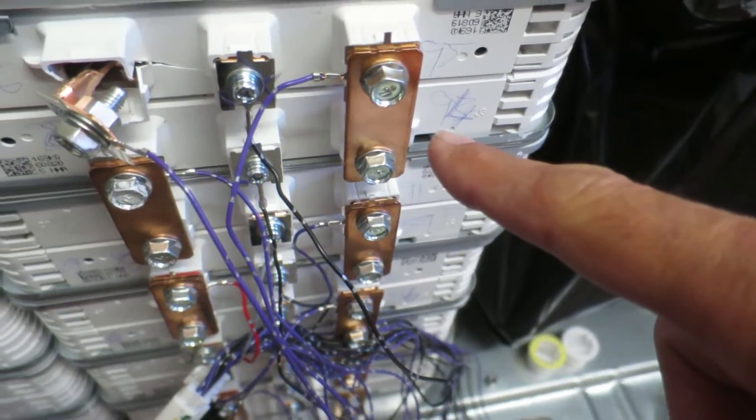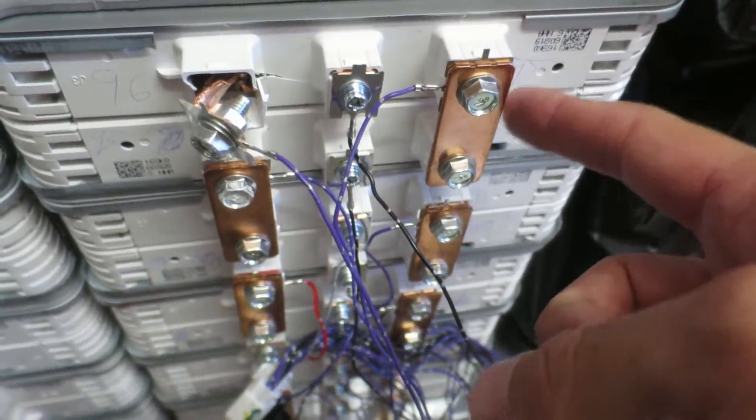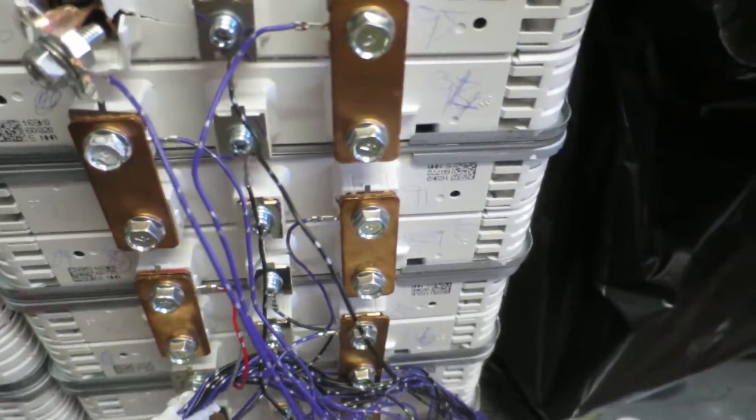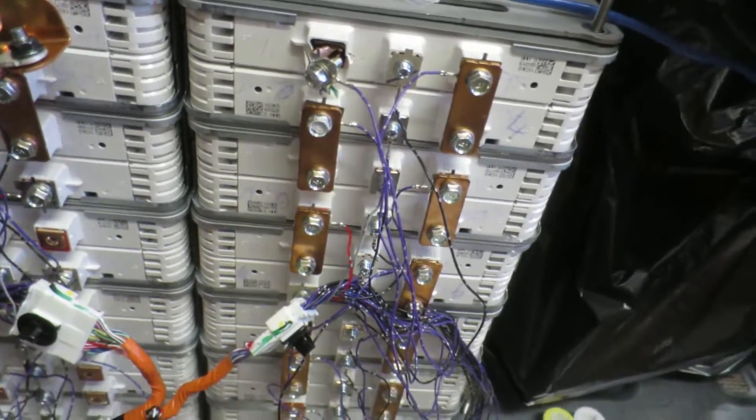If you know anybody that's got the copper connectors out of a Leaf battery pack, let me know. I'm trying to source some and can't find any. I'd like to use the original ones just for recycling purposes, so if anybody knows anyone, send me a message.